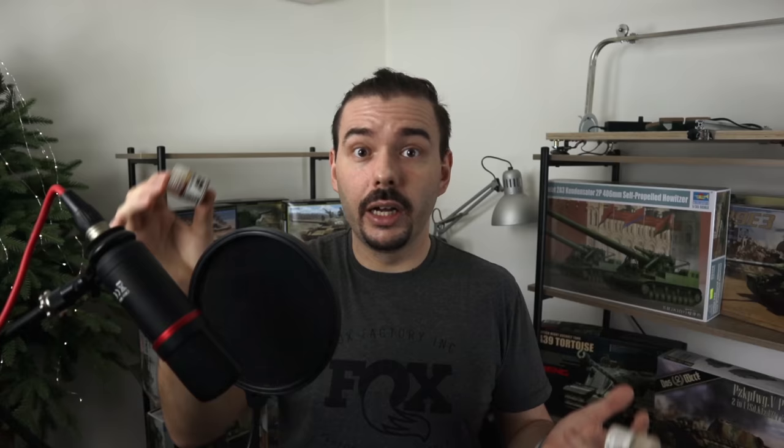There's also AK Real Colors varnish, which works on the same principle as Tamiya — a hybrid between acrylics and lacquers. This one is a matte varnish, but for some reason it turned brown even though I never used it, which is interesting. So yeah, Tamiya all day long for paints, VMS as a varnish.